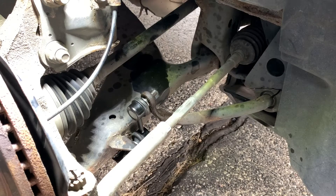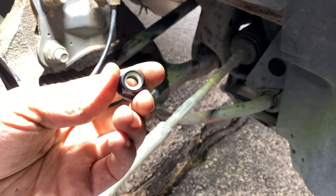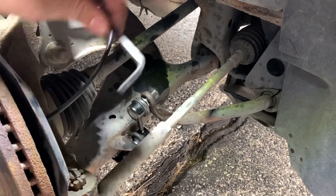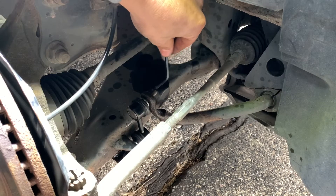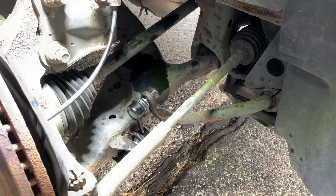Now that we've got the new one in, the new nut is a 5/8 and the allen head that goes in the front side of this is a 5-millimeter — I found that to fit the best. So let's go ahead and throw that all together.